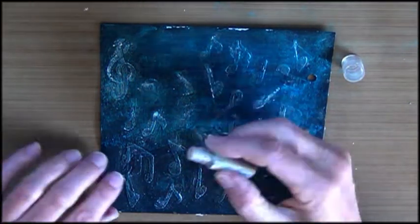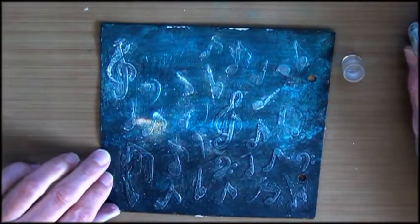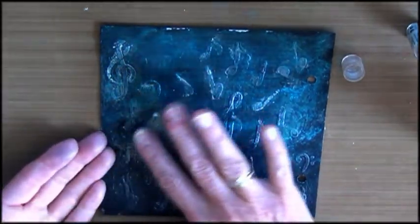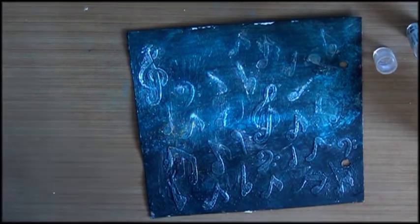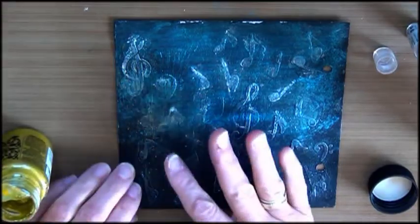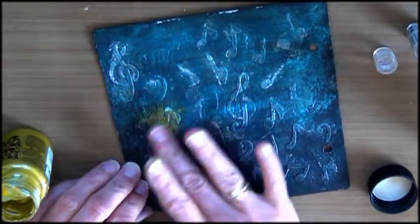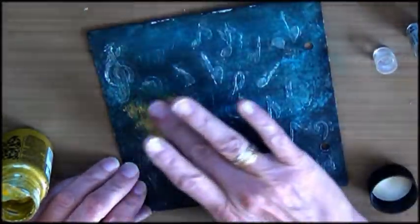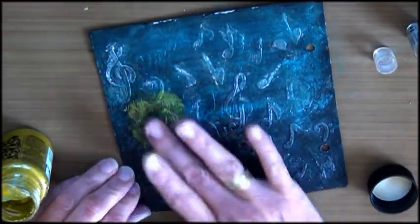Now I know I want this area to be a little lighter. I have this golden stuff here — but that does not do enough. I want it to look like the light is shining here. Oh, that's too much — I'll lighten that by adding a little bit of water. Still a bit too much.